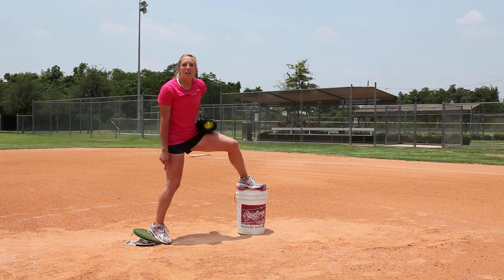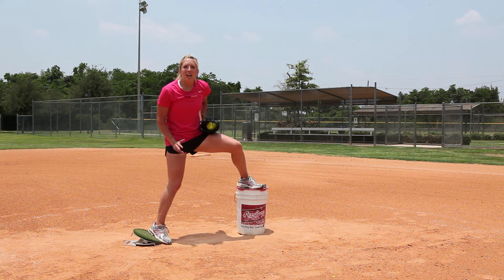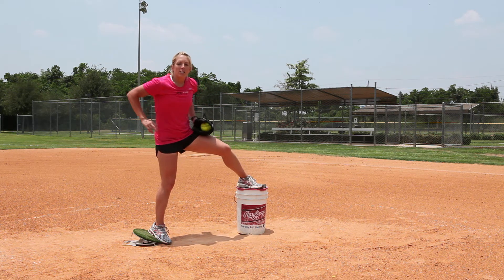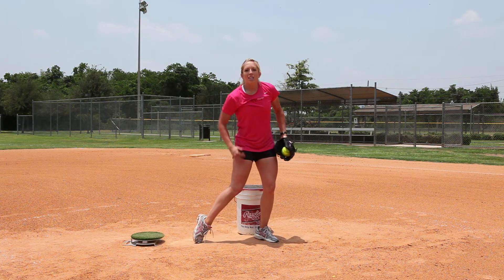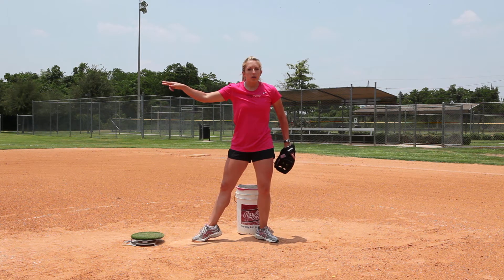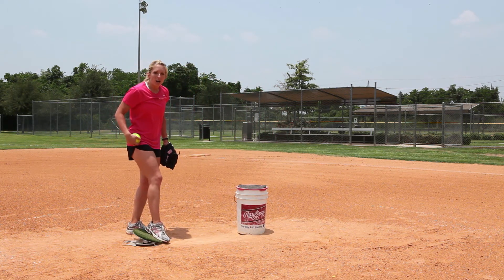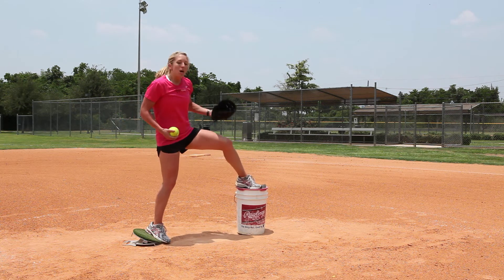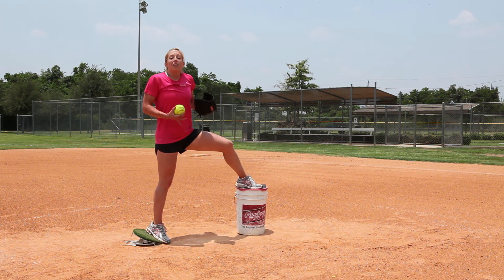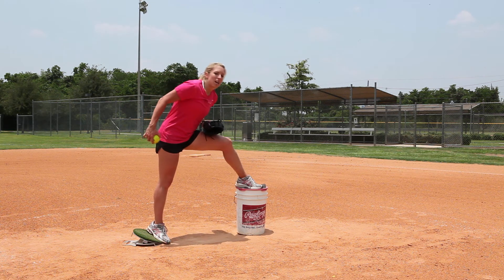I like this position that the power drive puts me in because my knee is already slightly engaged and underneath my hip. When I'm going all the way around, it's important that that knee stays underneath my hip and doesn't fall out and face towards center field or second base. When I start, I'm going to put my leg up here on the bucket so that my front leg can really lift me and I can stay tall in the middle of my pitch and not lean forward.